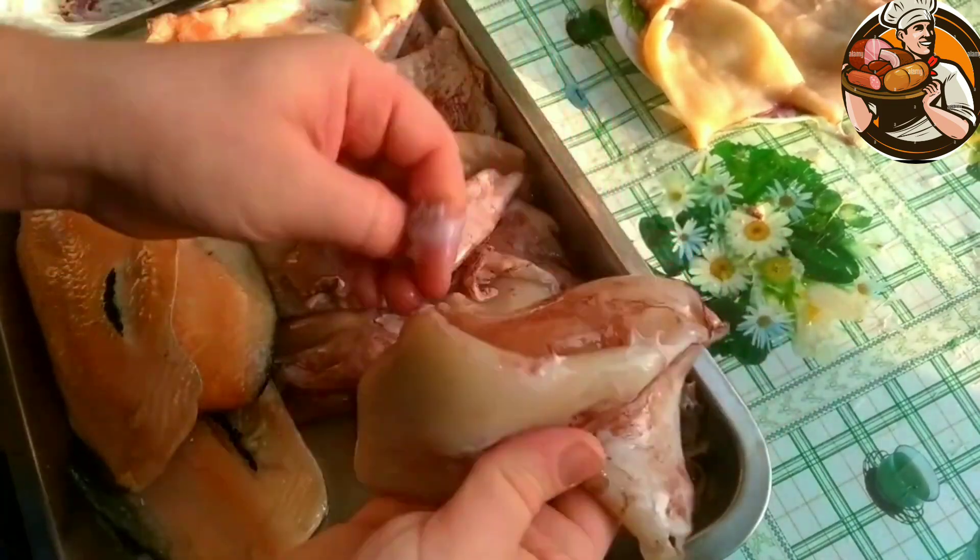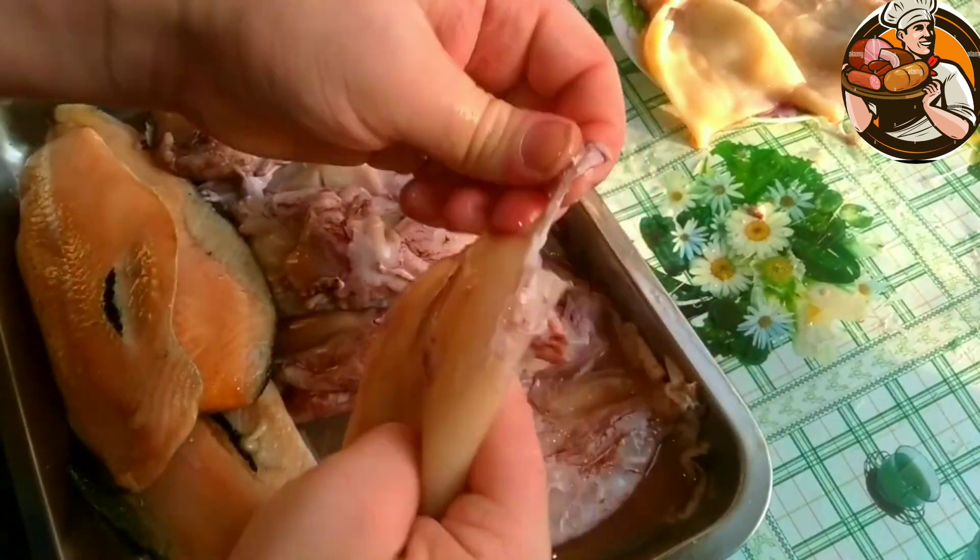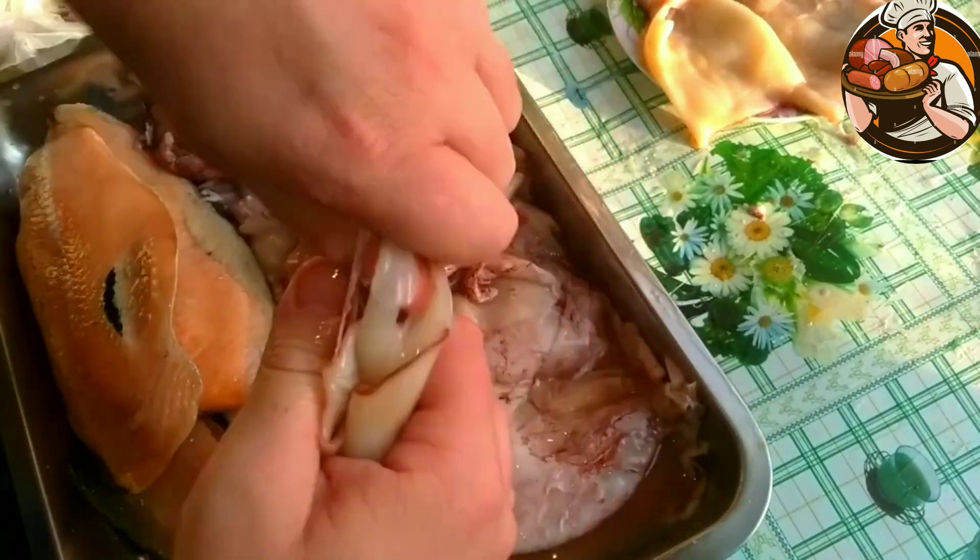For cooking, squid is cleaned of films and internal organs, leaving only the fillet. Maybe I cleaned it wrongly — who knows — please let me know in the comments.